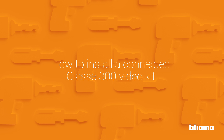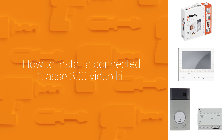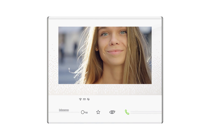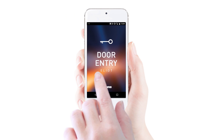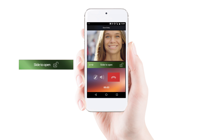How to install a Connected Class 300 Video Kit. The Connected Class 300 Video Kit allows you to answer the internal unit via smartphone even when you're away from home. You can see who has rung, interact with the person who has rung, and also open an electrical door lock remotely.